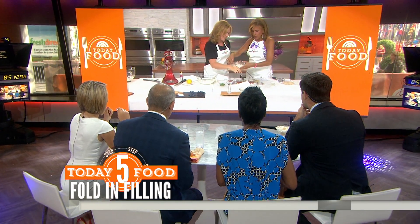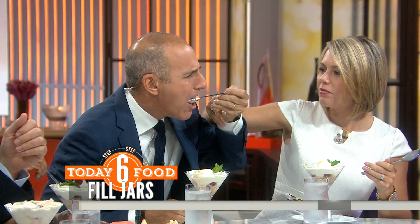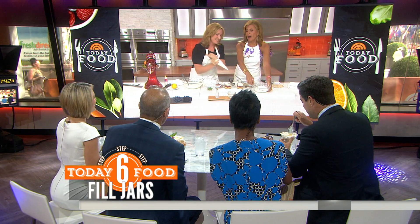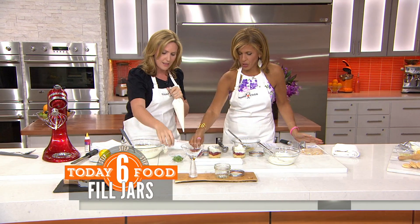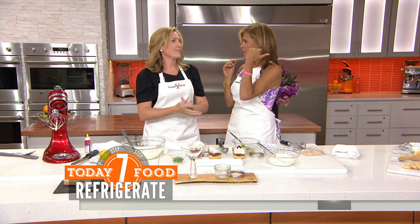We've got a pre-made jar here — scoop the filling in over the raspberry layer. Thumbs up from the crew downstairs! We dress them up with a little bit of whipped cream and pop a raspberry on top. They look beautiful — and that's our no-cook lemon and raspberry cheesecake jars!